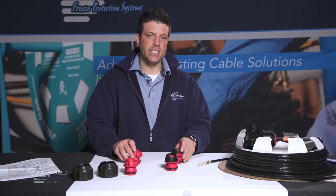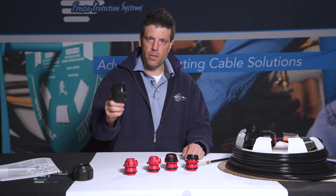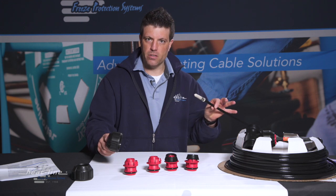The critical thing is these inserts, as well as the nut, need to be installed on the pipe before you insert the heating cable.